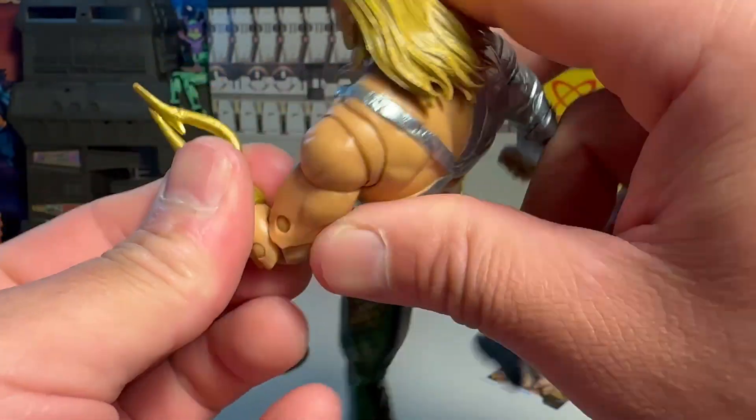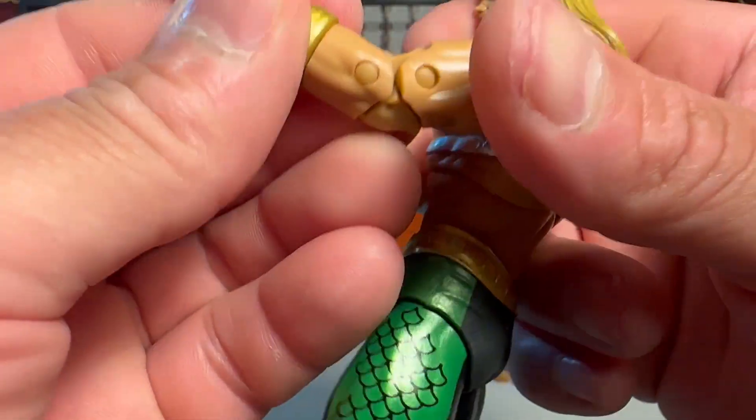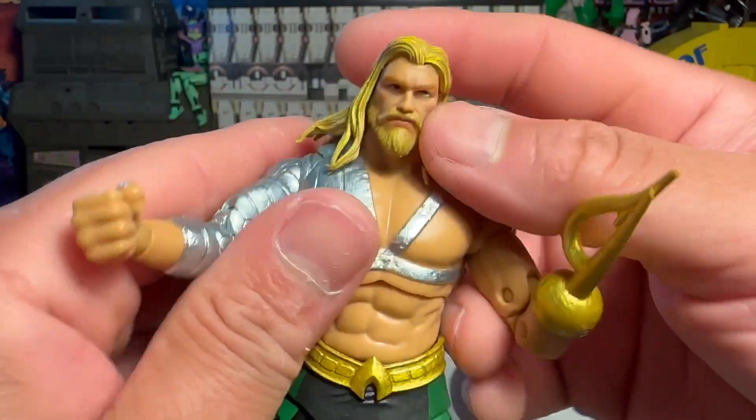Here's this hook thing — this little spear hook thing. I guess you can take it off if you want to, but I'm going to leave it on. I don't see the point in trying to take it off for the video — let somebody else do that.